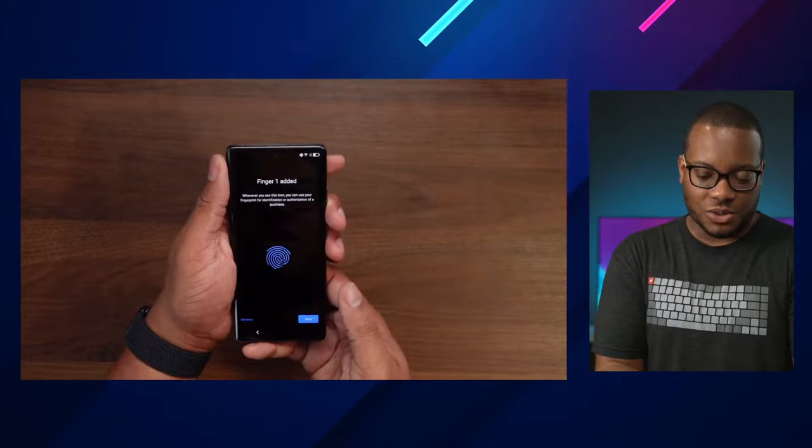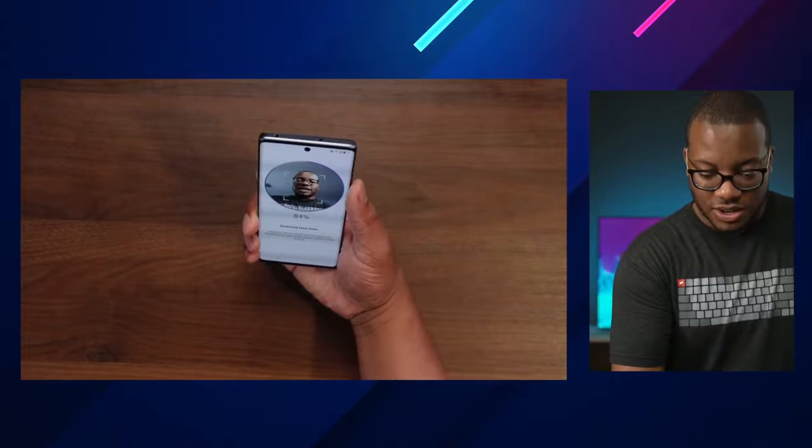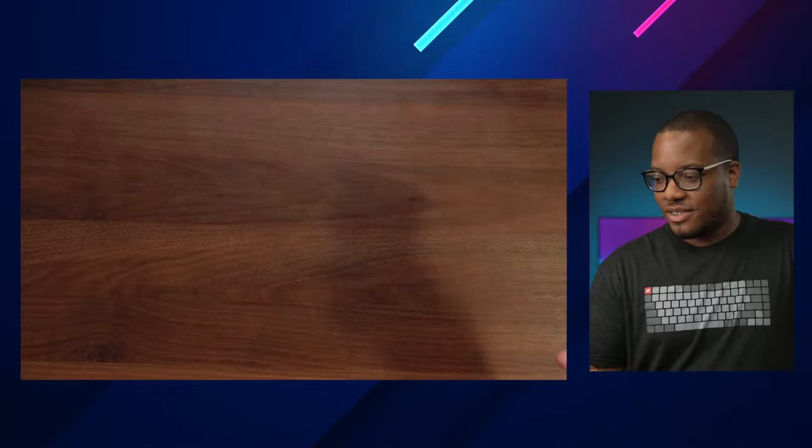Speaking of facial recognition, let me go ahead and set this up. I'm trying to stand tall so you can see it on the screen. One thing I've noticed — we're so spoiled with facial recognition and fingerprint scanners. Look how fast that was — crazy fast.